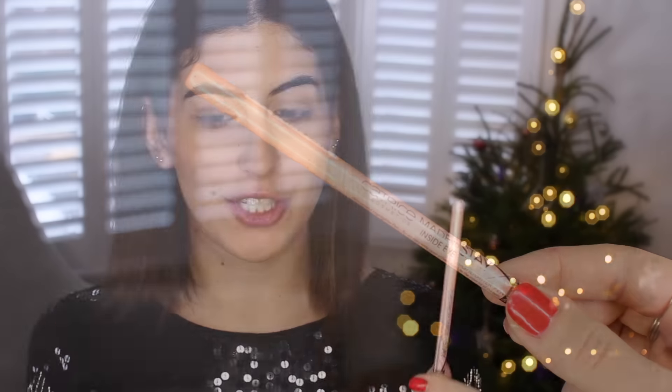I also picked up in Vienna this nude eyeliner that you put inside your eye just to brighten it and make you look more awake — I think it'll go really nicely with this look. It's from a brand called Catrice and it's actually a really good dupe for the Tarte eyeliner — the packaging is very similar, though the Tarte one is slightly softer to apply. I'm applying it to the inner part of my eye — it looks weird but it really makes you look more awake.